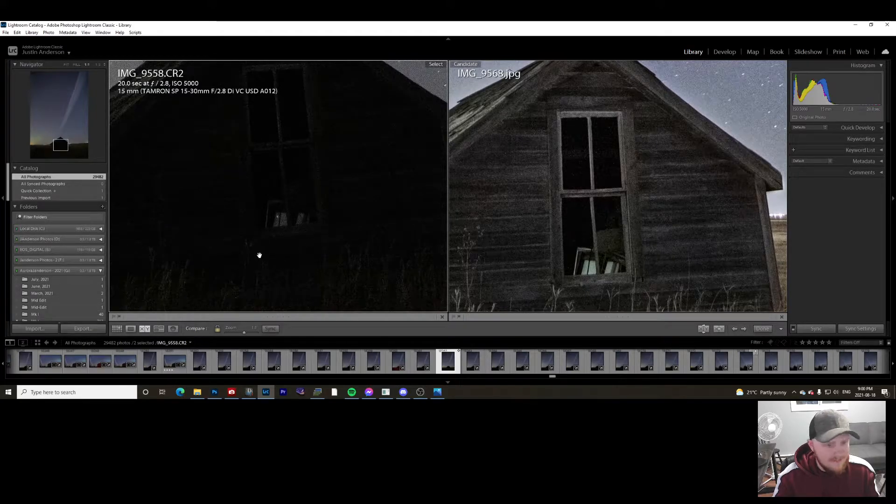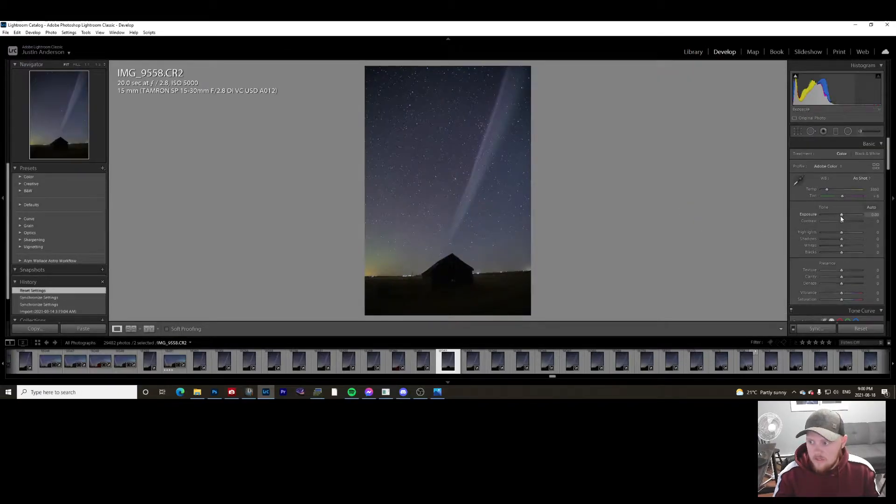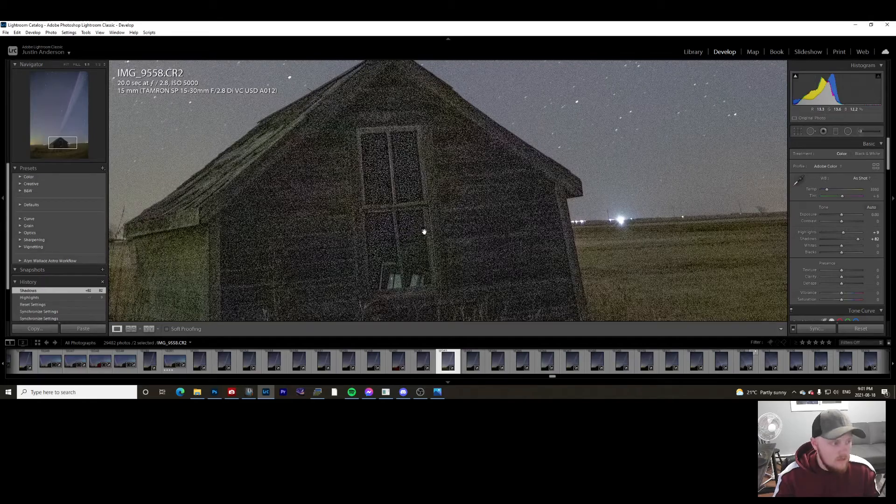If you wanted to bring back this photo, it would be nearly impossible because it was such an exciting night — I didn't get any long exposure photos of this spot, so I can't overlay anything. I had no photos of it lit up, so I have to make use of what I have from that night. If I go to develop and bring up those shadows, it's just so noisy and it looks awful.